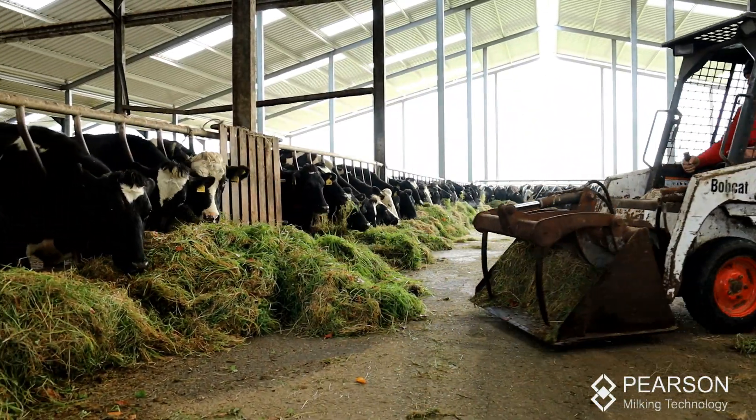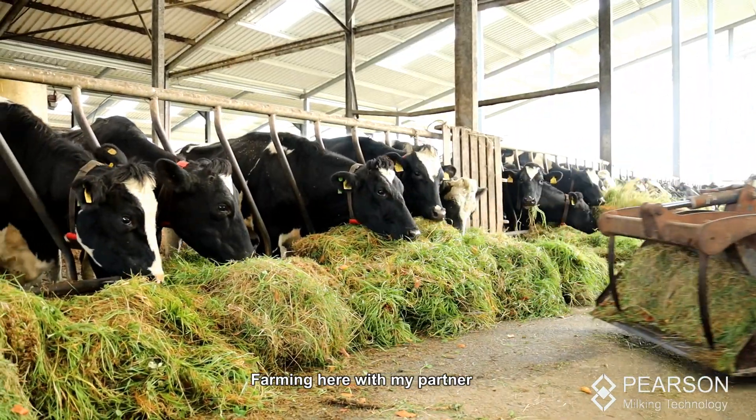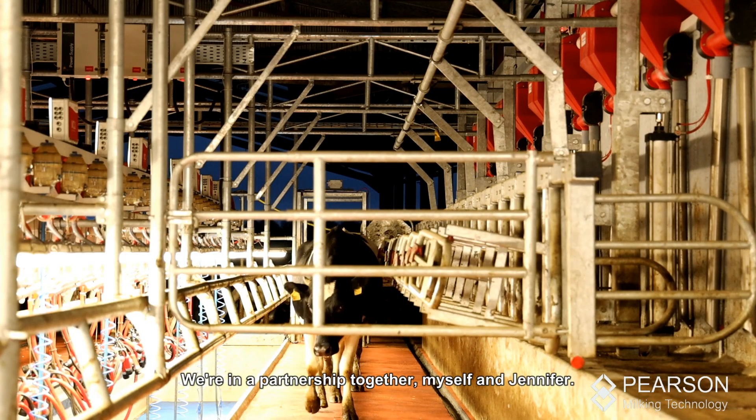Barry Crosby is my name. I'm living here in Fawkes Mills in County Exford, farming here with my partner — we're in a partnership together with Sif and Jennifer.